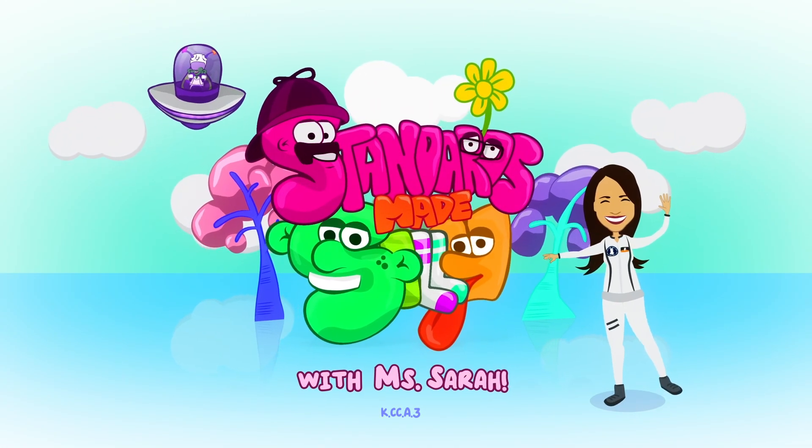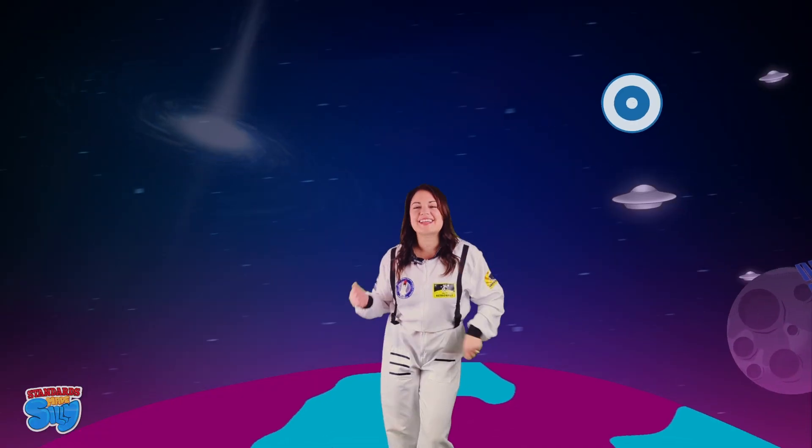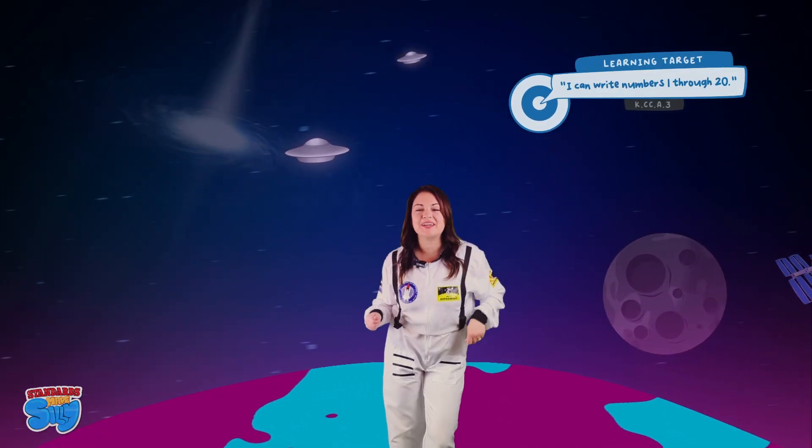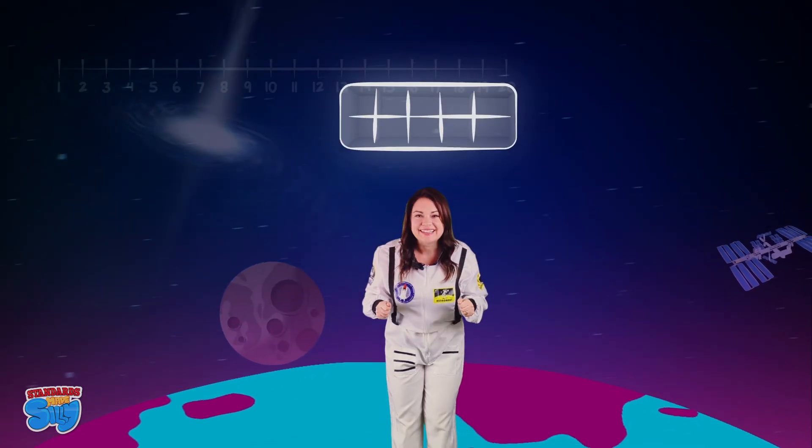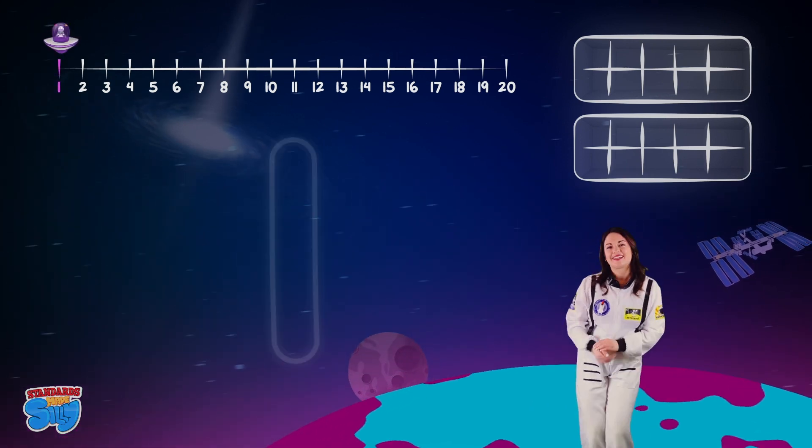Standards Made Silly with me, Miss Sarah! Hey kids, let's get up and move our bodies and write our numbers 1 through 20. Be sure to check out our number line and our 10 frame. Let's go!